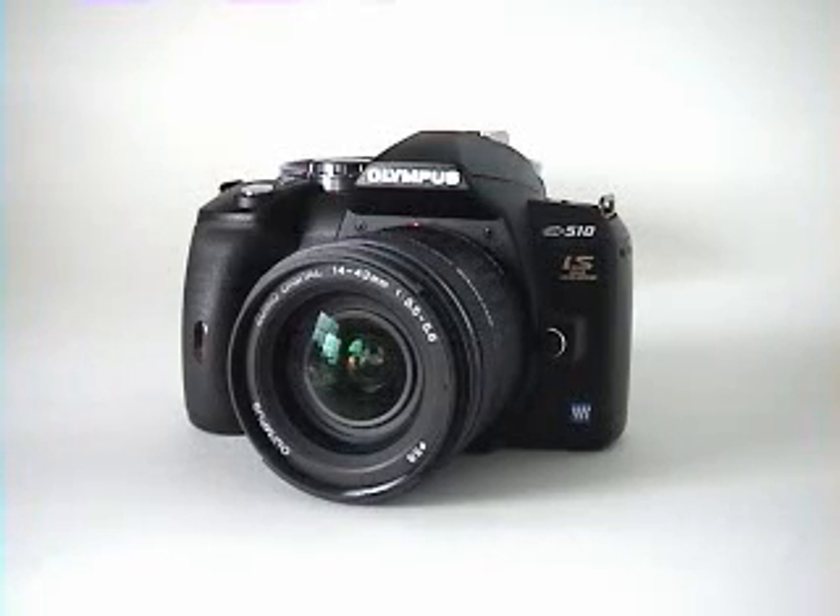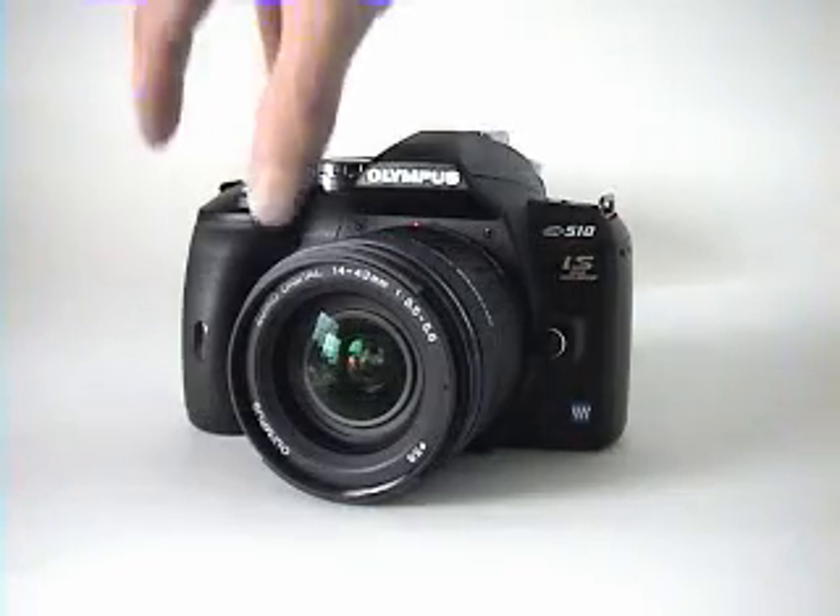Hello, and welcome to this video introduction to the Olympus E510. We're going to take a quick look at the features available on this 10 megapixel digital SLR camera so that you can get a feel for what it's like to actually take pictures with it.